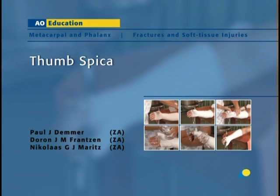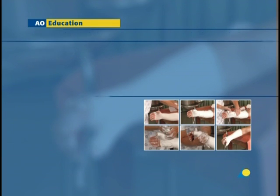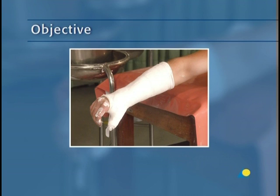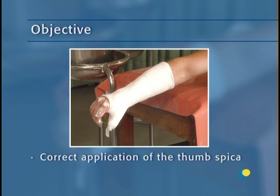The thumb spica is a circular plaster used to immobilize the thumb. In this presentation, the application of the thumb spica will be demonstrated. The objective of the exercise is to understand the correct application of the thumb spica.